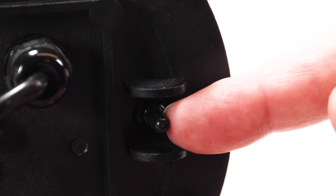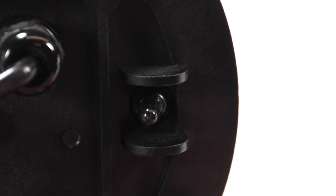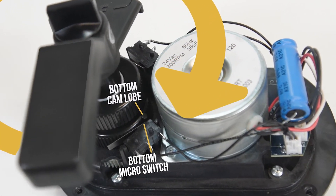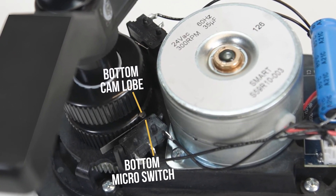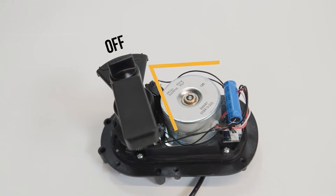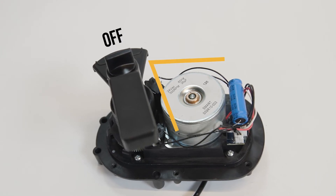Now flip the bottom switch in the opposite direction to check the bottom cam's stopping point. Clockwise rotation stops when the bottom cam lobe contacts the bottom microswitch. In this example, the valve handle is not at a 90-degree angle to the actuator, so water flow has not been completely diverted at the stopping point.